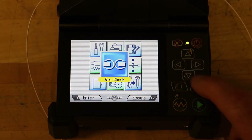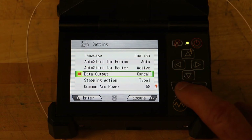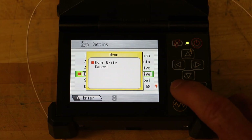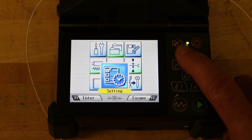When the data output parameter in the setting menu is set to active or PC, detailed arc check data is shown in the result. Pressing optimize enables automatic adjustment of the arc power, while cancel does not adjust or complete the arc check.